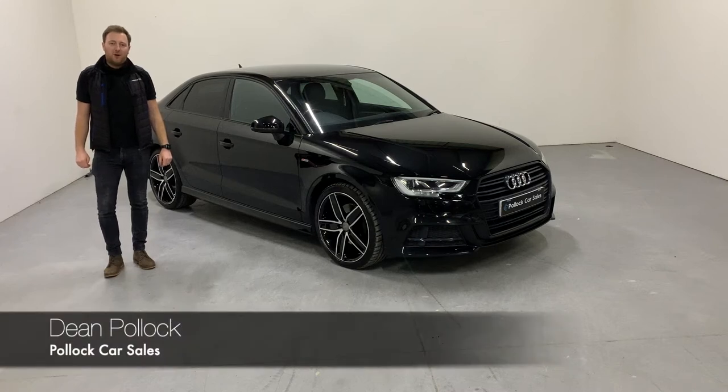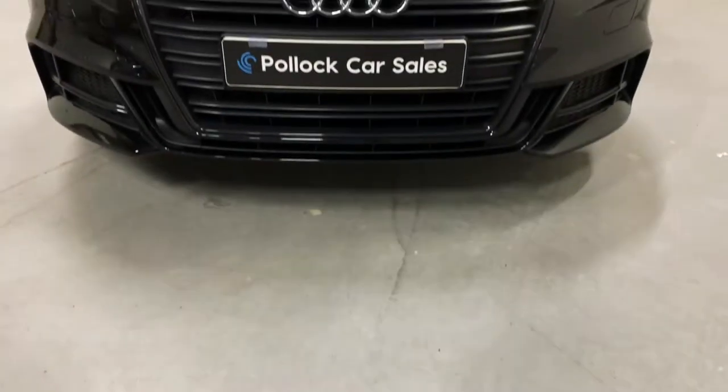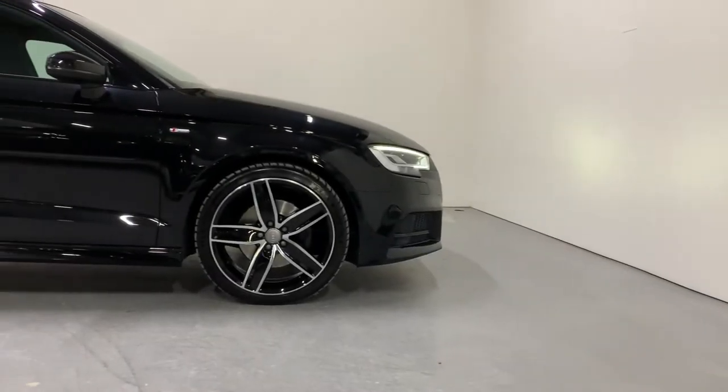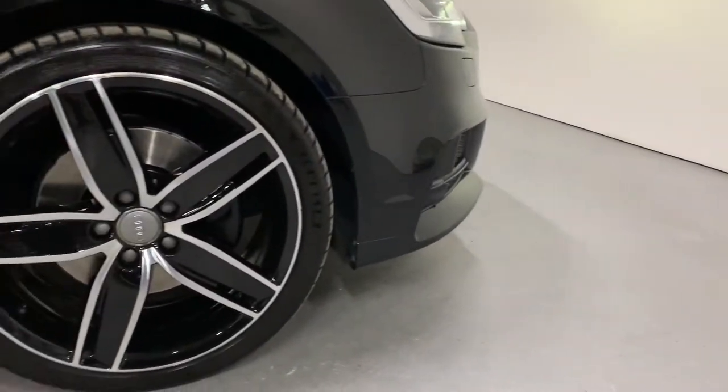Hi everybody, it's Dean here at Pollock Car Sales. Today we're going to show you around this 2017 Audi A3 saloon. This is the 2 litre 150 brake horsepower S line model. It's a factory black edition car with a lovely upgrade factory 19 inch hollow wheel, which I'll tell you about here in a moment.